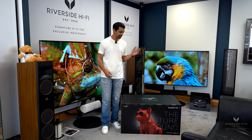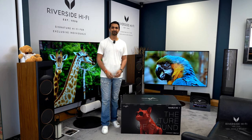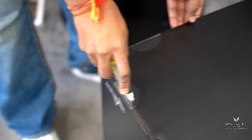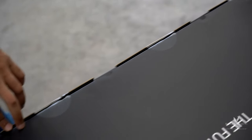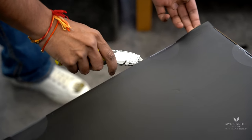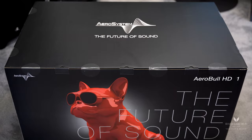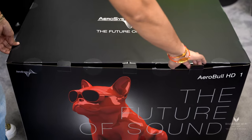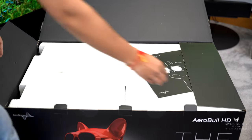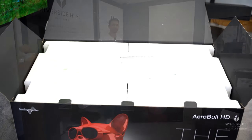Hey everyone, in this video we'll be unboxing the Aerobull HD1 Bluetooth speaker and we'll show you a few things about it. So let's get this unboxed.